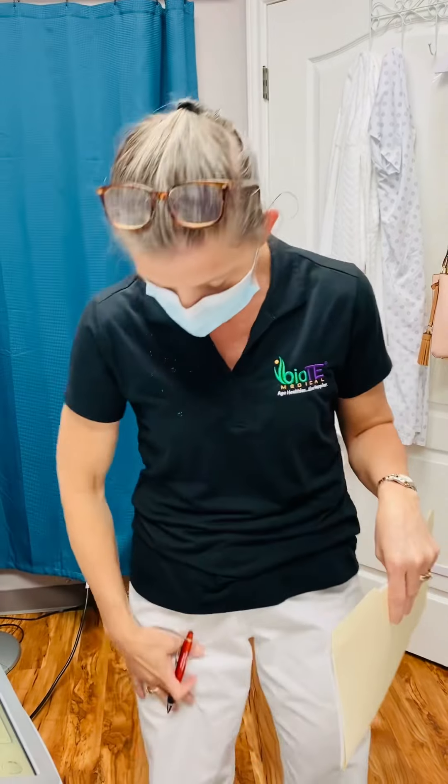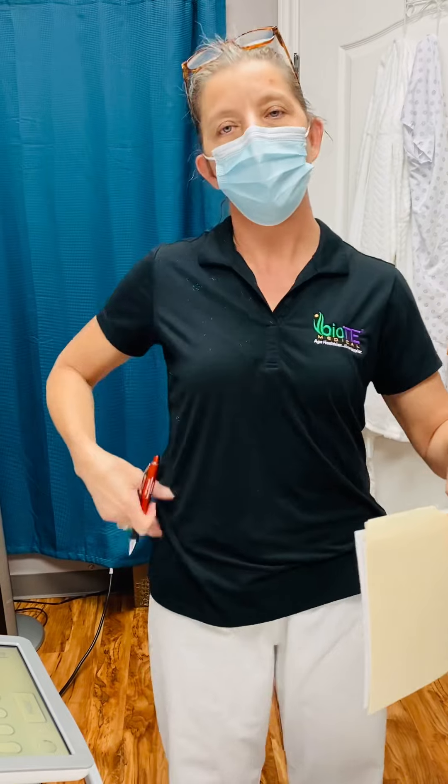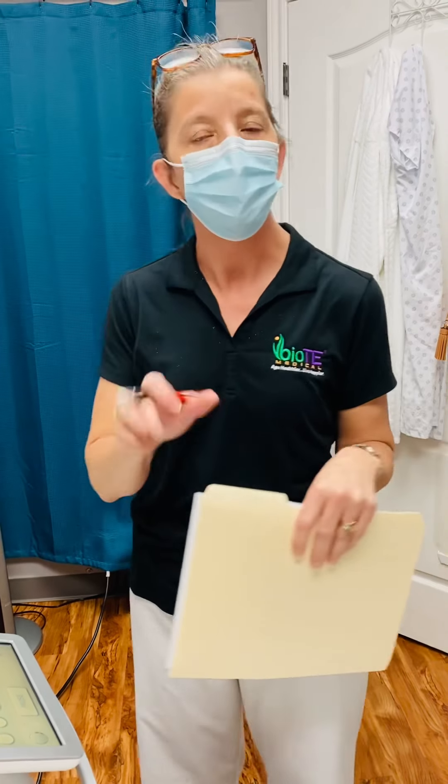I joke all the time — it takes me longer to get her ready for the procedure than it does the actual procedure. Today we are actually treating an inner thigh and a back thigh area, and then across the lower abdomen on a client.